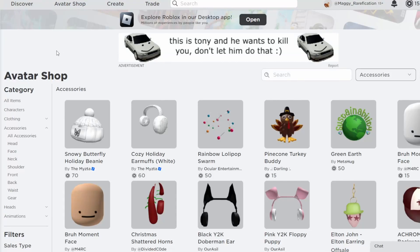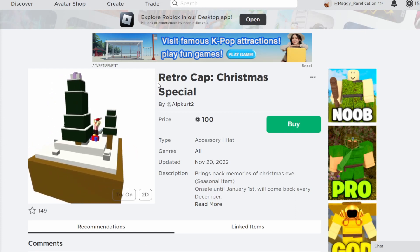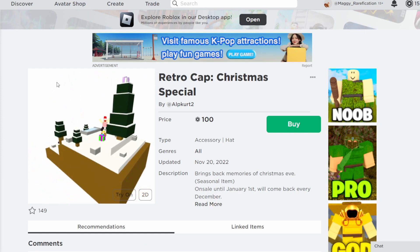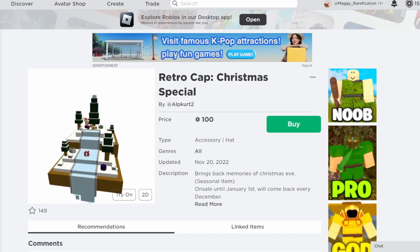Hello everybody and welcome back to a new video. In today's video I'm going to go over should you buy The Hood of the Snowmaster and Retro Cap Christmas Special by Alpcurt2. These are two new holiday related items by Alpcurt, and they're both from Midtime Island as well.